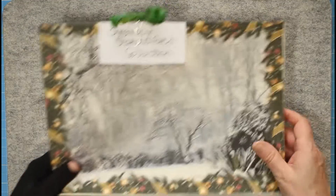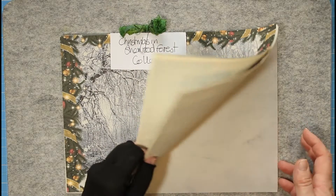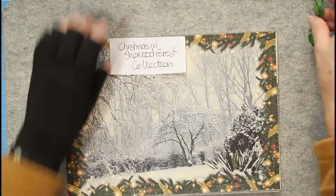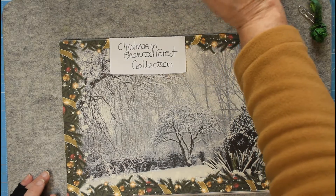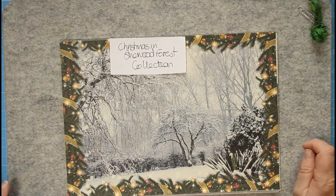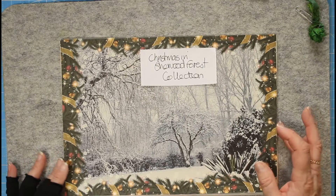We'll look at the collection first. This time I've printed it on cream paper - I'm having a bit of a cream paper moment. I've done the add-on kit on cream card because they're mainly cards and things you'd want to cut out and have a bit more heft to them. The Sherwood Forest Christmas collection - for those of you that weren't with us last Christmas.